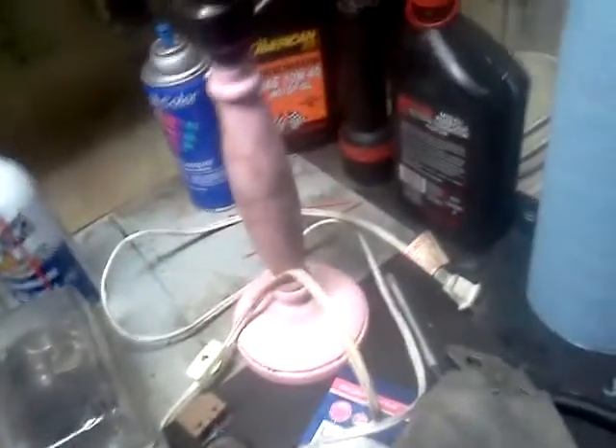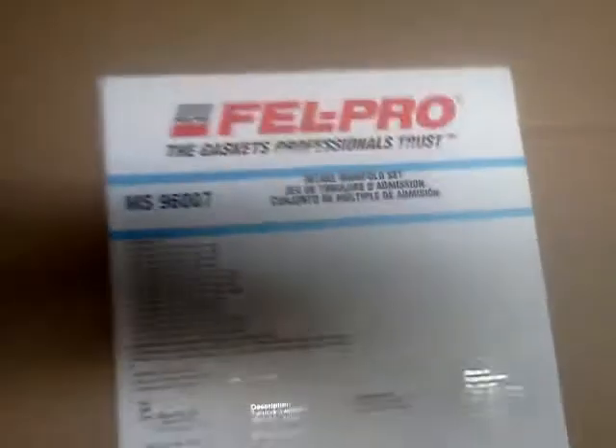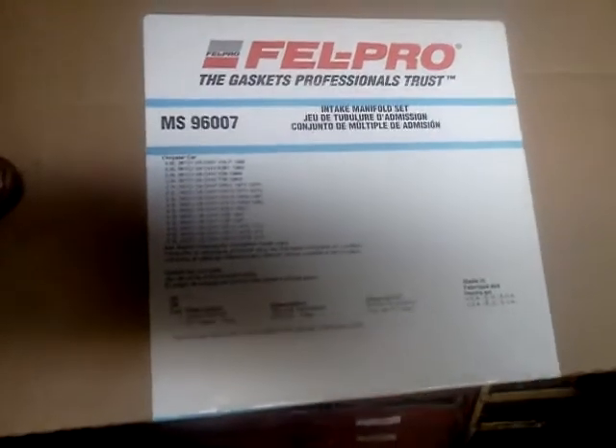I got new rod bearings. Brand new rod bearings. I got a brand new intake gasket — a brand new Felpro intake manifold gasket with the sealer.